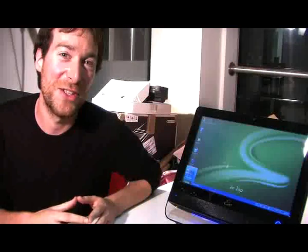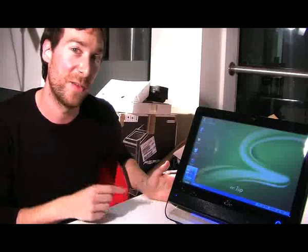Hi, this is Dan for Tech Digest and Shiny Shiny, and I'm here today with the ASUS E-TOP all-in-one mini desktop PC. Now, it's a mini desktop because not only is it small in stature, but also it's small in terms of what it's got inside as well. Like the famous netbooks that ASUS make, it also has those kind of guts inside.